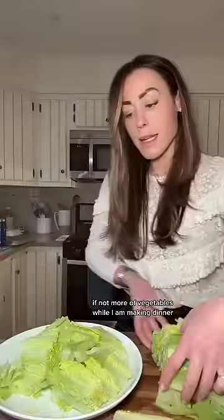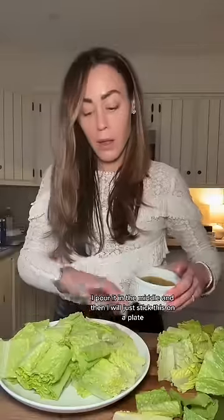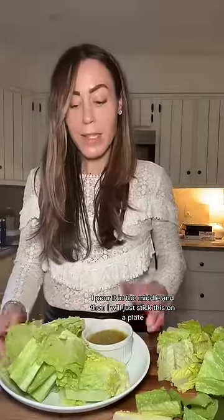I do this too — I will eat basically a full serving, if not more, of vegetables while I am making dinner. I put all of this lettuce — sort of lettuce chips or scoops, if you will — on a plate. This is the copycat Olive Garden Italian dressing; I pour it in the middle and stick it out on the island.